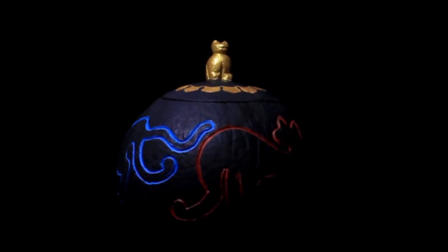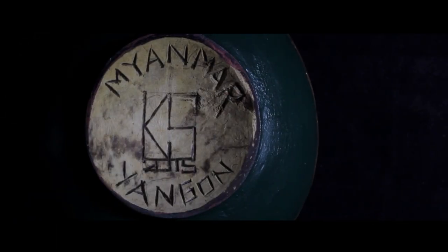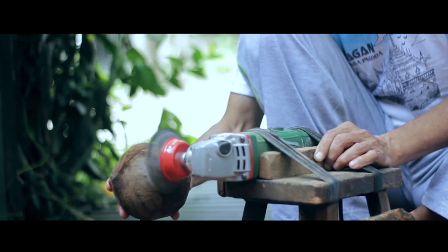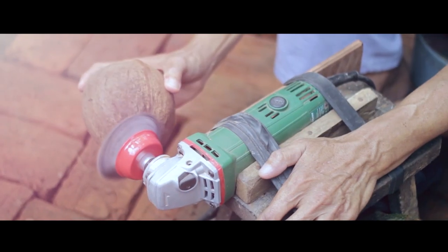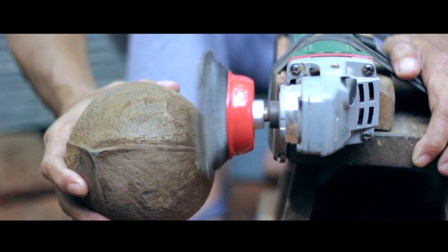While studying ancient artifacts and Myanmar traditional handicrafts, I also learned about handicrafts made from coconut shells. These are generally worthless and discarded materials, but I combined them with Myanmar traditional techniques reflecting Myanmar culture to create masterpieces of art.